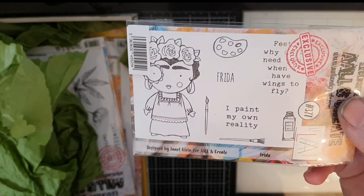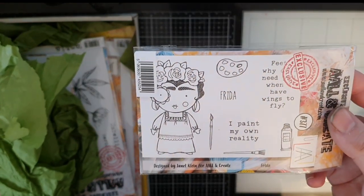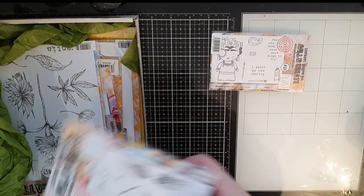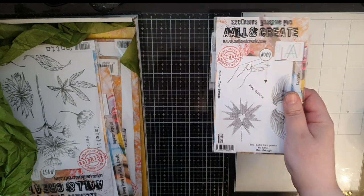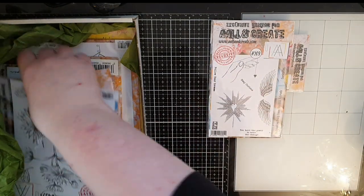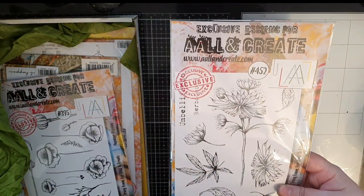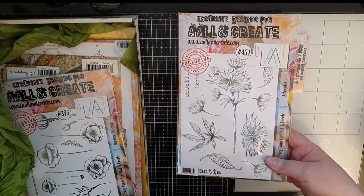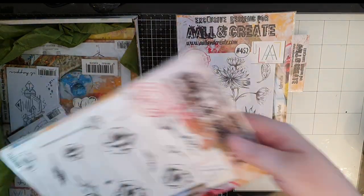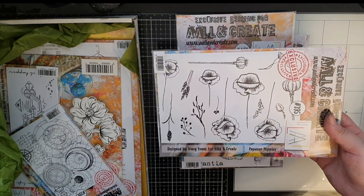The first item from All and Create is this awesome stamp set with Frida Kahlo and then I have this versatile stamp set with hearts and wings. Next are these stamp sets with beautiful flowers and most of the items were chosen by my husband and I must say he did a great job.